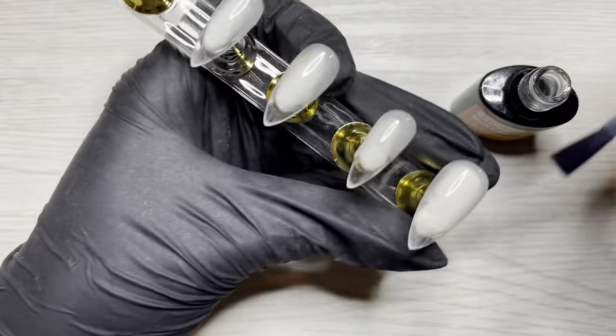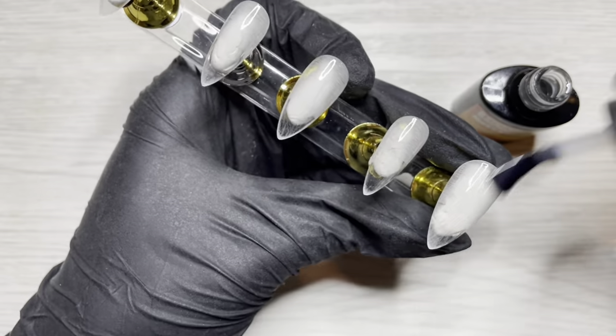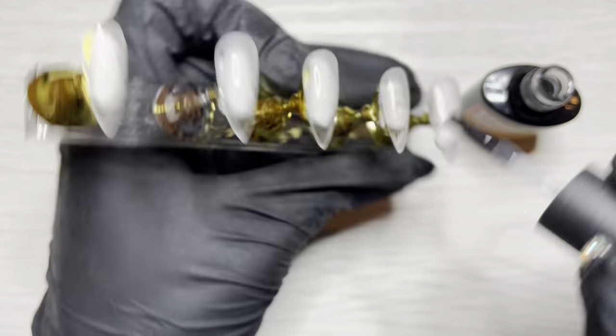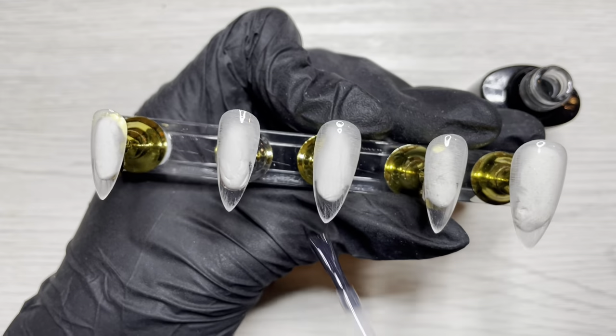I'm coming in with this Homost matte top coat that actually came in a poly gel kit — you guys have seen me use it before. I'm going to do a very thin application on all the tips, just like I did with the base coat. This I'm going to cure for a full 60 seconds, and this is all in preparation for the nail art that we're going to do.